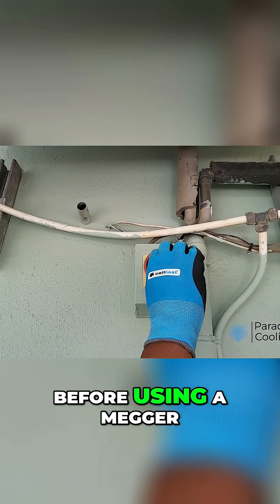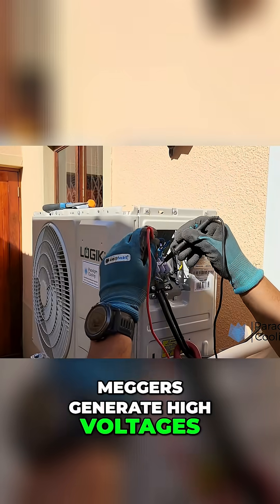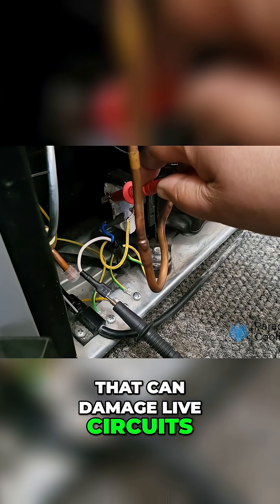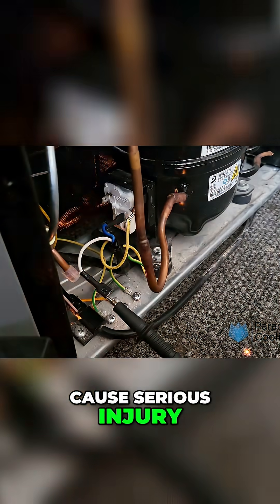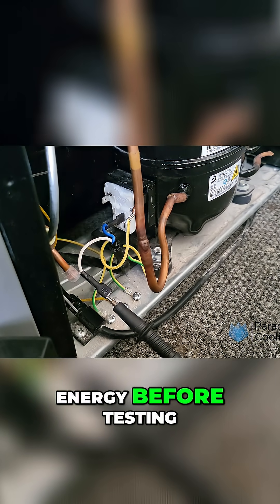Safety first. Before using a Megger, always ensure the circuit is de-energized. Meggers generate high voltages that can damage live circuits, or worse, cause serious injury. Disconnect power, isolate the equipment, and discharge any stored energy before testing.